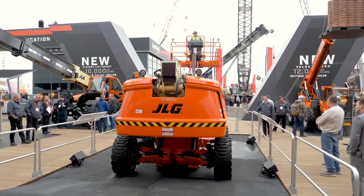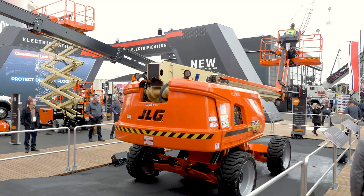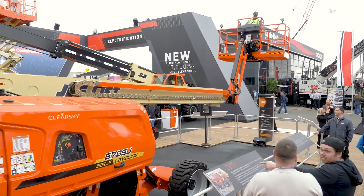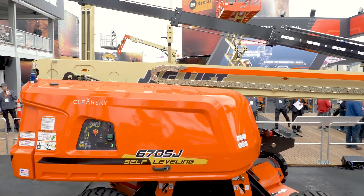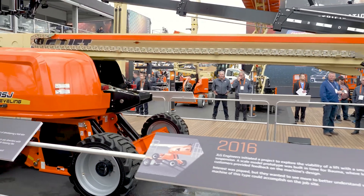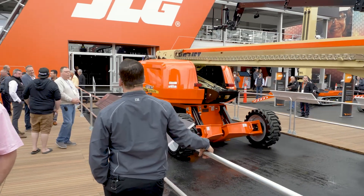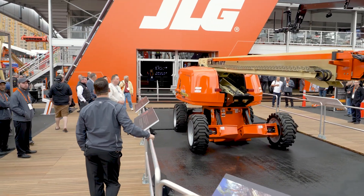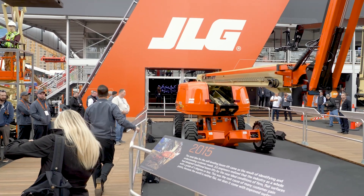Now the 670SJ self-leveling is ready to ship to your job site. The 670SJ is now able to be shipped to your location and we are taking pre-orders today. If you would like, go right around this staircase, turn right, and you will see the sales counter. The JLG representative will allow you to take advantage of competitive differentiation and market-changing technology.